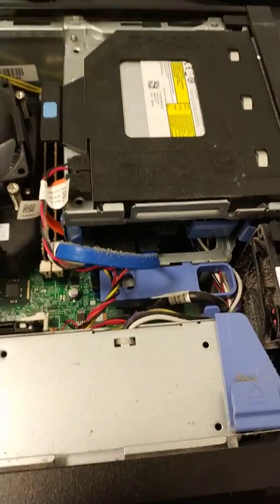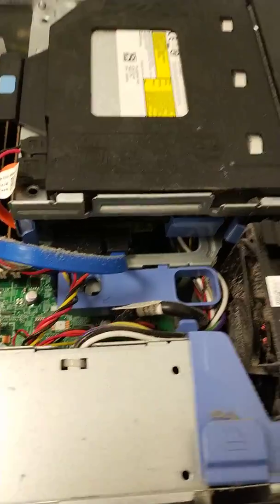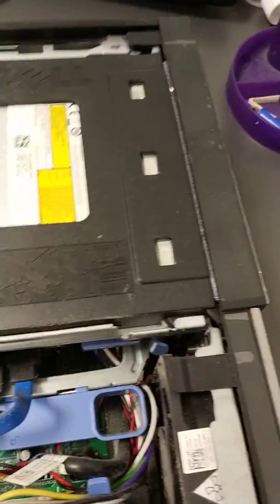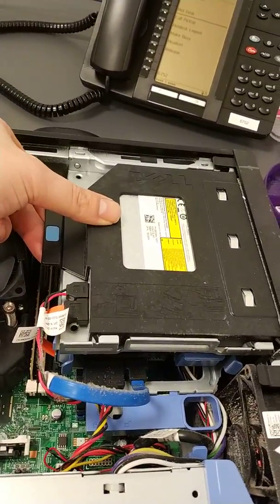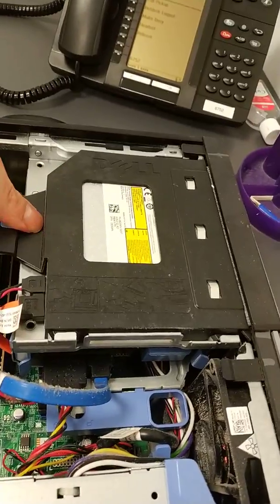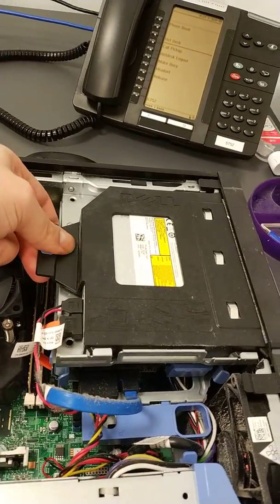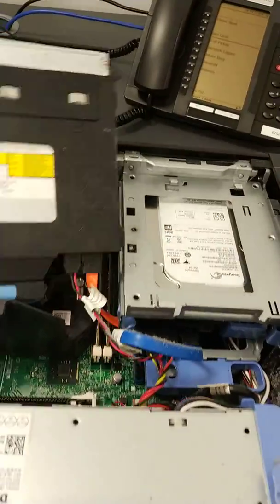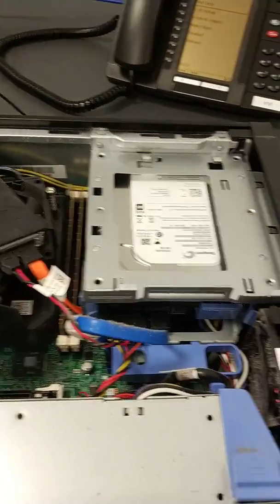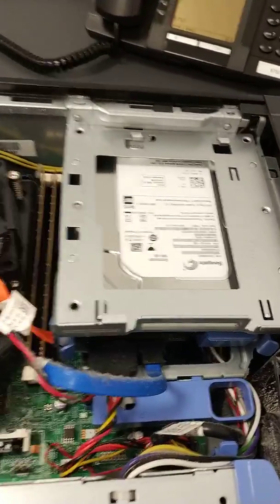Inside is a bit dusty as you can see. The CD drive is there and the hard drive is underneath. So first things first, we need to get the CD drive out — it's lifting up the latch and then just sliding it out. You can just move that to one side and there we can see the hard drive.